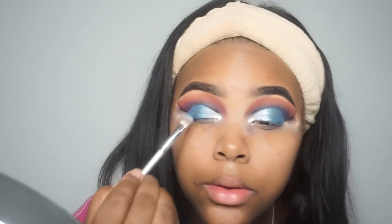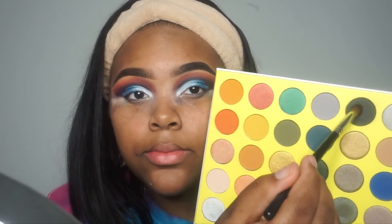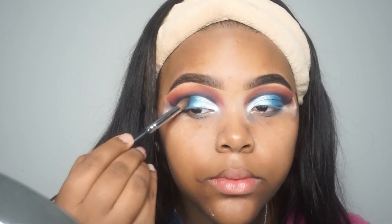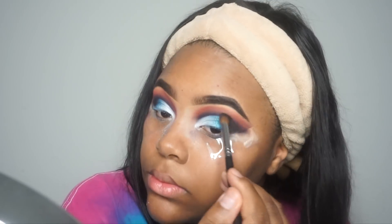I'm going back to that black shade to place it on the outer corners just to deepen them up a little bit. Then we're going to do the face makeup off camera, and I'll come back to show you guys the lower lash line portion of the eyes.